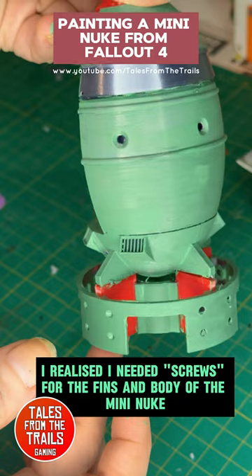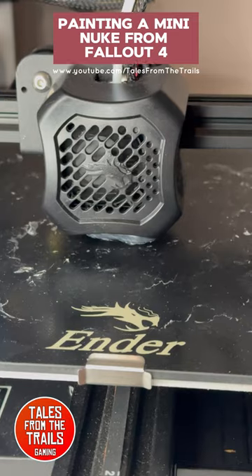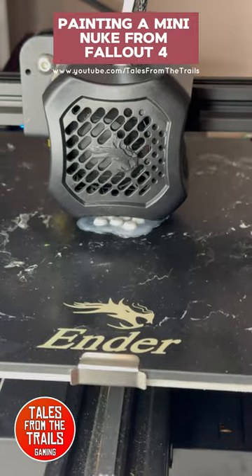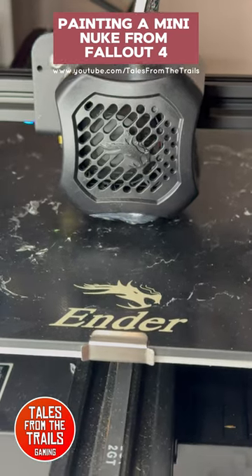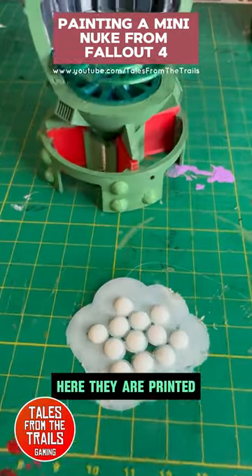I realized I needed screws for the fins and body of the mini nuke, so I quickly made some in my 3D software and printed them. In total this took no longer than 25 minutes. Here they are printed.